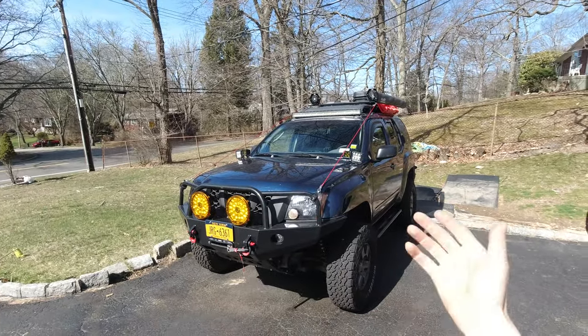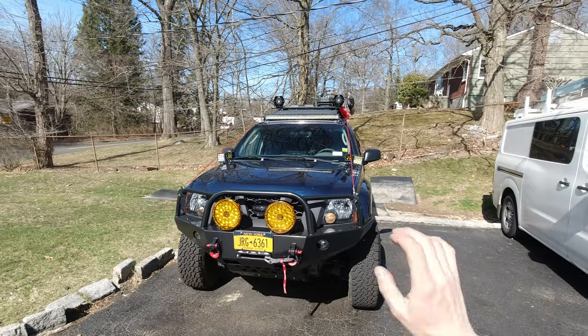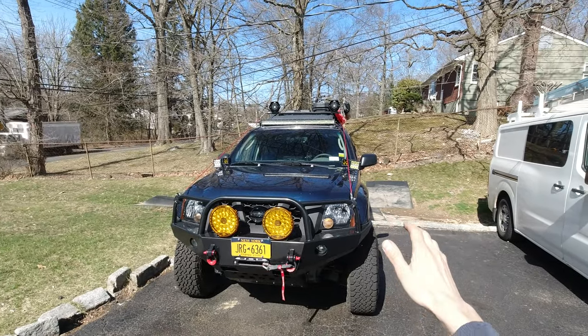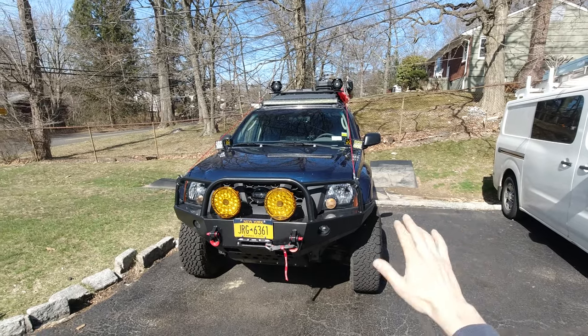Hello and welcome to another extra video where I work on my truck. Sometimes I'm successful, sometimes I'm not. In today's video I'm finally gonna install the snorkel. I never thought I'm gonna install it the way I wanted, but it's gonna happen today.